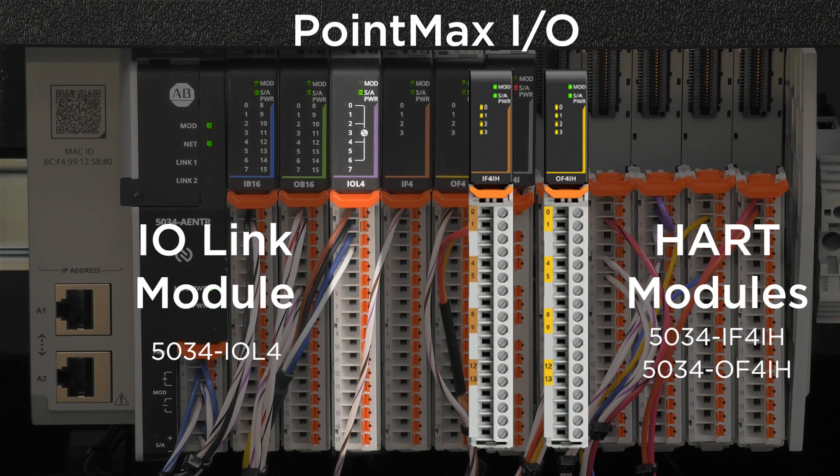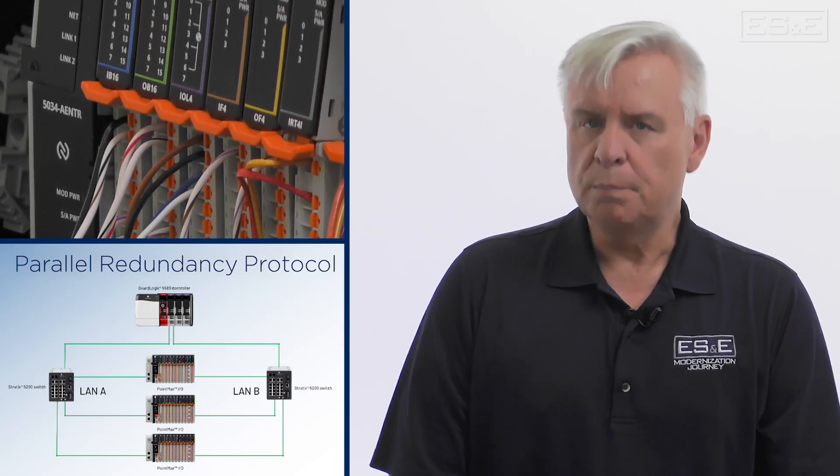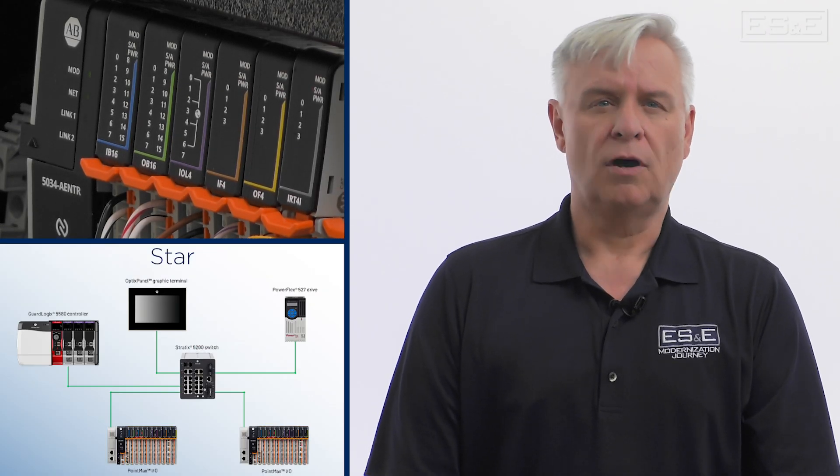PointMax I.O. offers both standard safety and specialty I.O. modules that include I.O. link and HART capabilities. Compatible networking technologies include parallel redundancy protocol, device level ring, linear, and star.